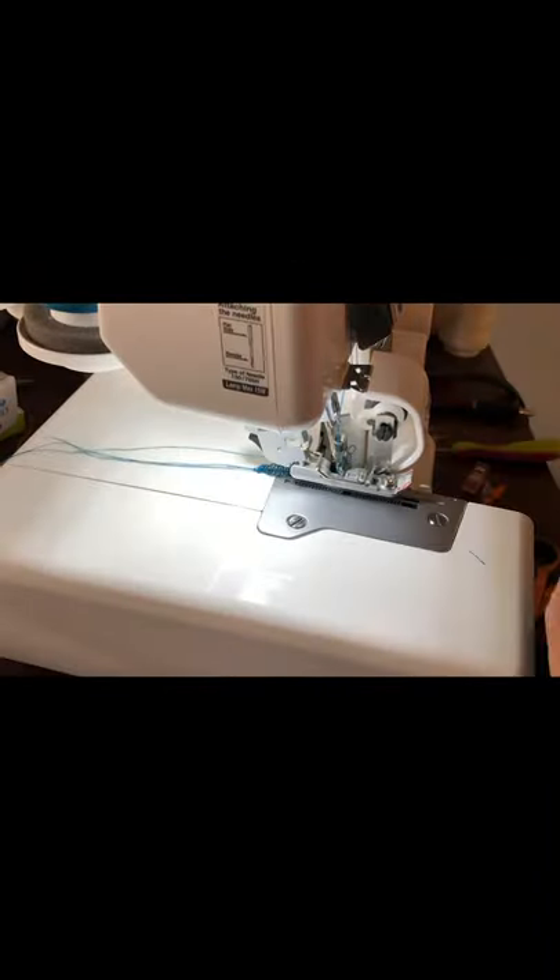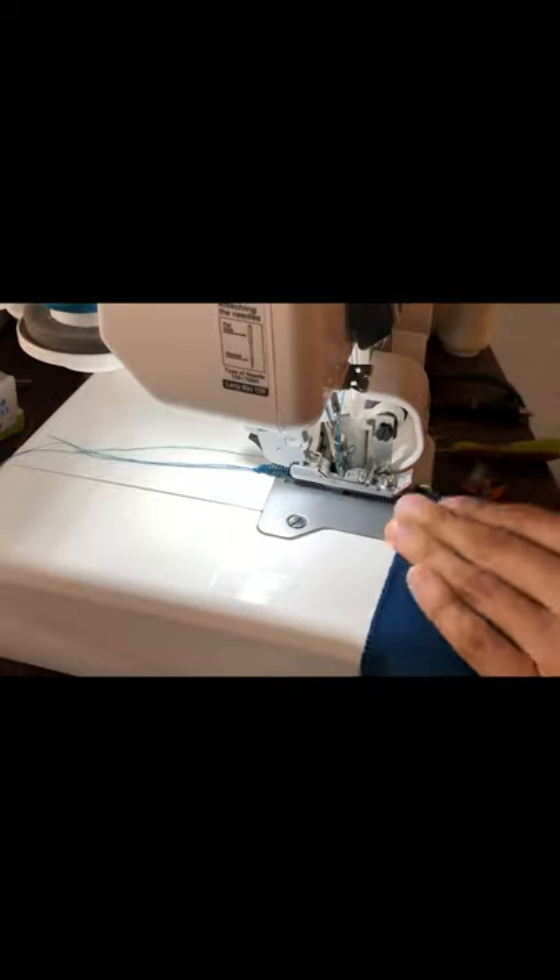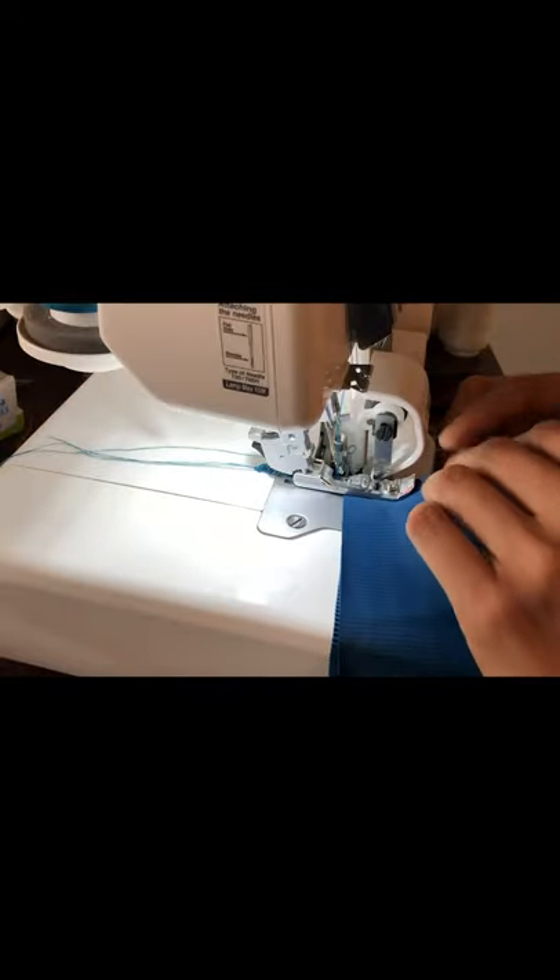Next, we're going to do our elastic and our waistband. I'm just going to sew the waistband right sides together.